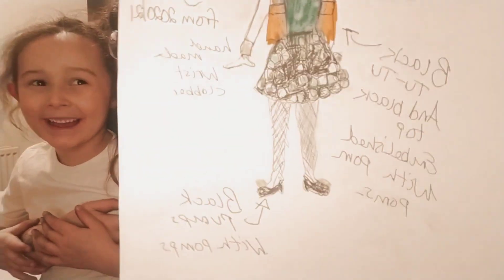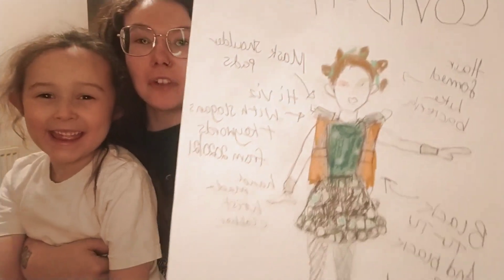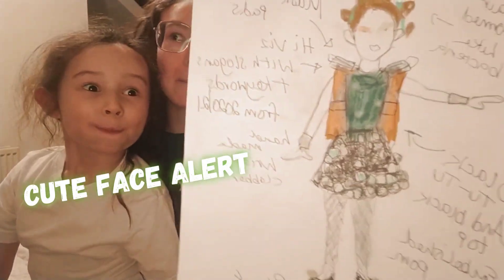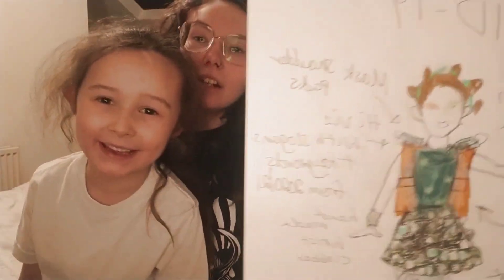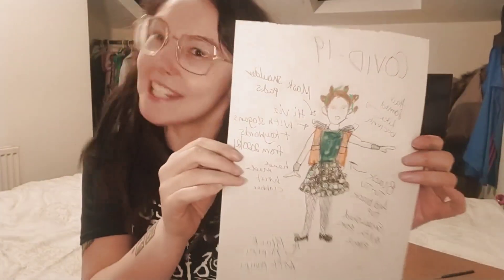So this is mummy's quarantine design for Olive's outfit for Friday. You haven't even told everybody how old you are! I'm six years old. So I've done some cool buns in the hair, kind of Björk style. She's going to be wearing a high-vis top with slogans from 2020.